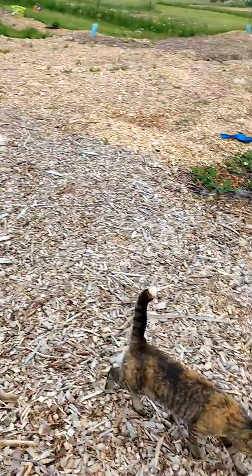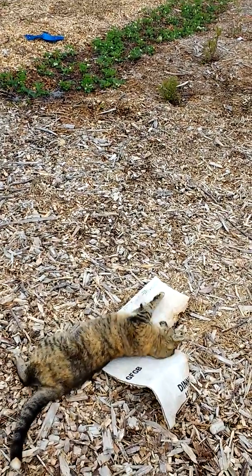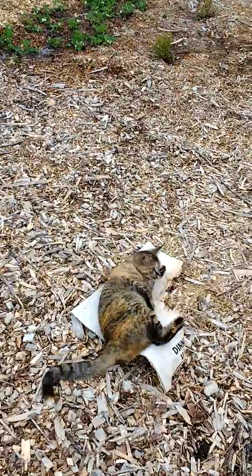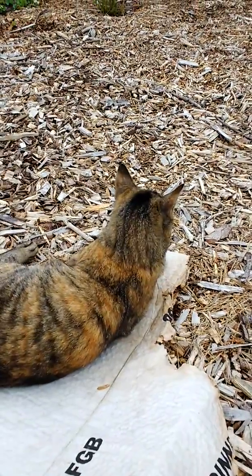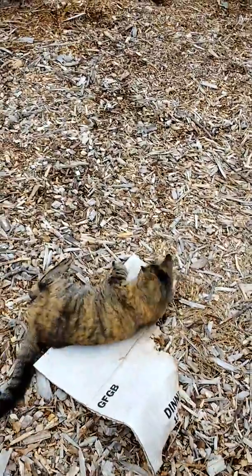We haven't had any rabbit problems since we've got Tippy and Bubbles on patrol out here. They are very good at the work they do, aren't you Tippy? Do you protect our cucumbers, Tippy? Yeah, we've got some really good cats for sure.